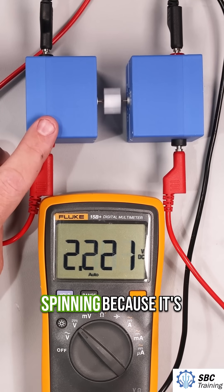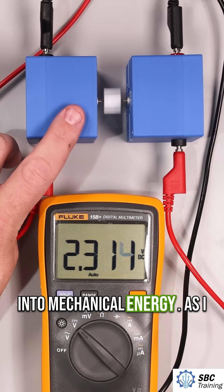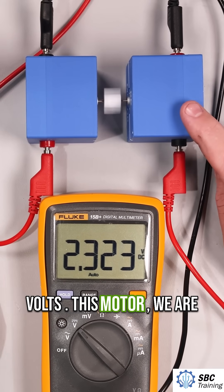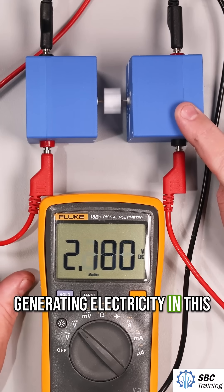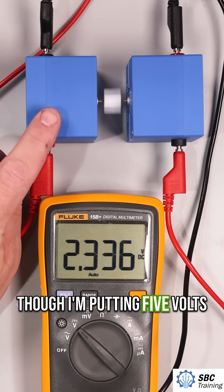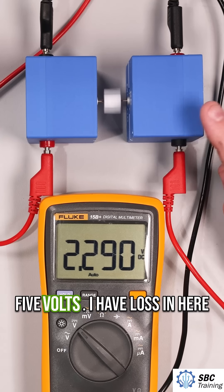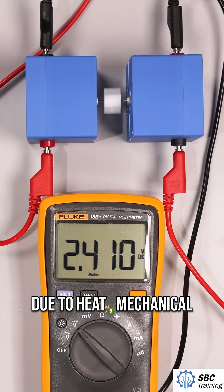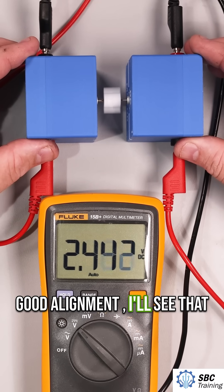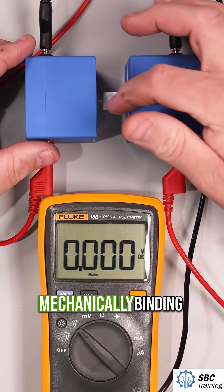This motor is spinning because it's converting electrical energy into mechanical energy — it's around five volts. This other motor is generating electricity, and I'm reading that value right here. So even though I'm putting five volts in, I'm not getting out five volts. There is loss due to heat and mechanical inefficiencies. We can even see that when I don't have a really good alignment, the voltage starts to go down — it's mechanically binding.